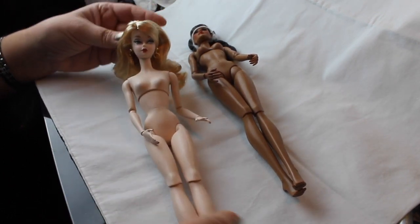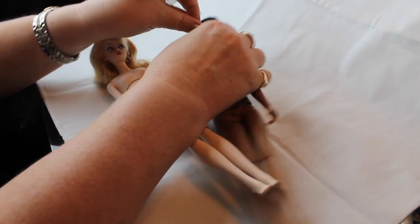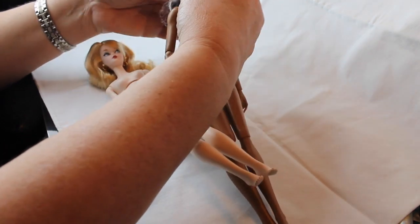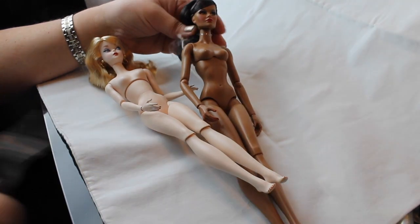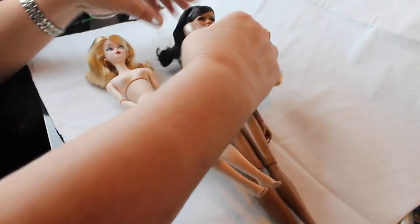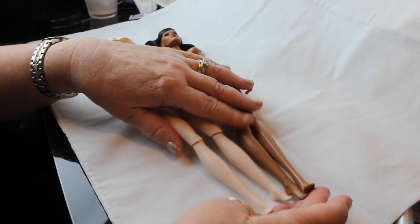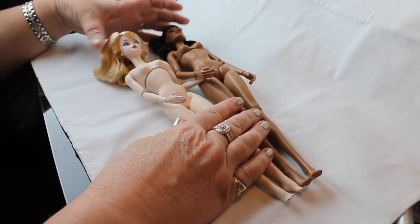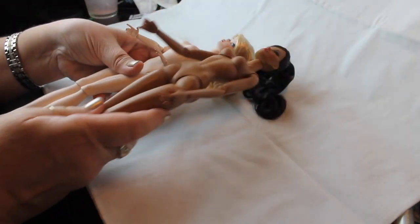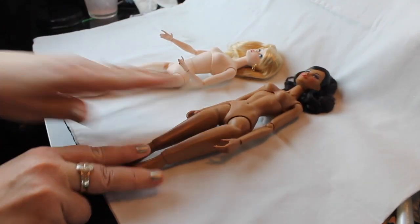So these are the two dolls without any clothes on. The Silkstone Barbie is a little bit shorter — maybe three-fourths of an inch shorter. The first thing I'll tell you when I opened the Silkstone is she is just so quality. Silkstone dolls are made from this really dense plastic that makes them very heavy, and that's where they get the name Silkstone. It supposedly describes the material they're made of — it is a very smooth and very hard material, made to resemble porcelain.